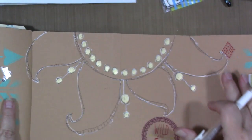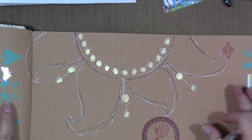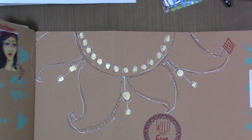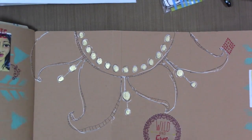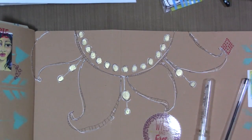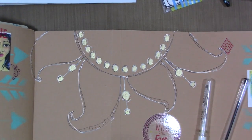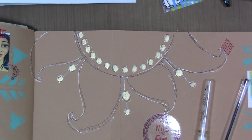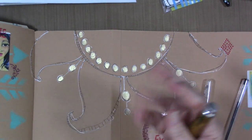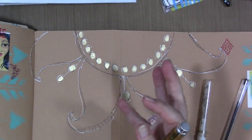If you create something doing this that you really love, I encourage you to scan it or take a photograph of it and add it to your collection of digital art that you've made — you can use it in future works. This would make a really cool sticker. If you're doing this inspired by cold weather where you are, you could do a snowflake — how fun would that be? And instead of using gold, which is a warm color, you could do silver.